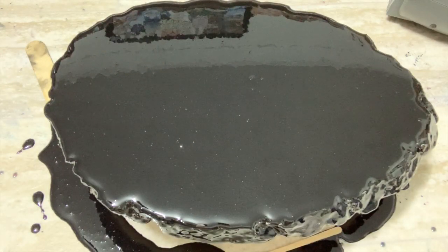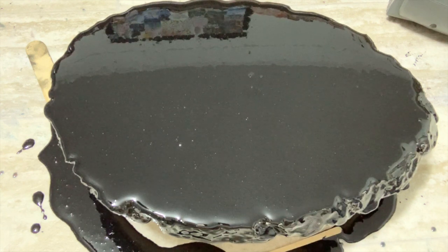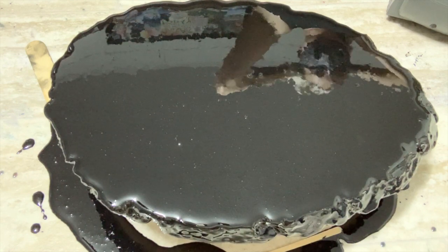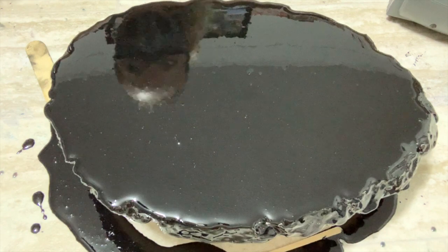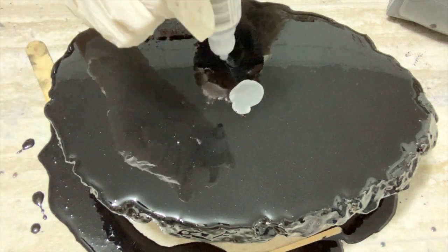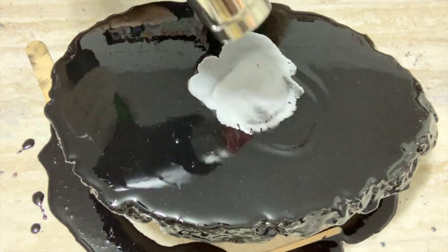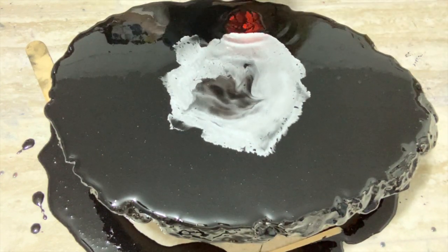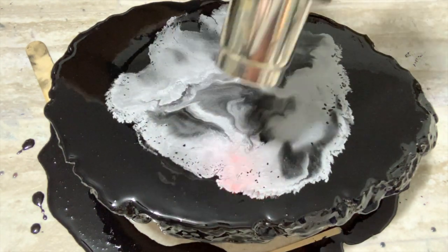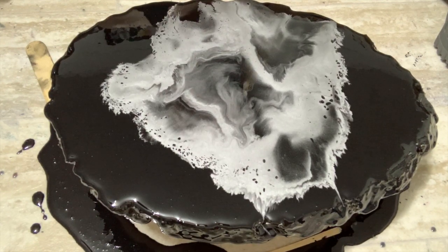Now that I'm done spreading out the black, I found my mask finally, so I put that back on. I am just going to lay out the silver in a nice circle and use the heat gun to blow it outwards. I'm actually using the silver Pinata ink first — I think this gives the greatest effects when blowing it out with the heat gun versus the other silver. I do enjoy the pastes, but I'm kind of prone to that alcohol ink on top of resin. I really think it adds a lot. And you can see just from blowing it out, the awesome cells that formed right along the edges there.